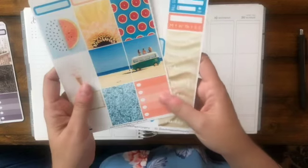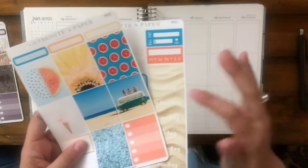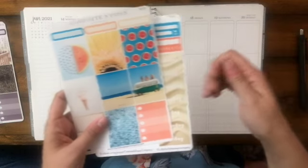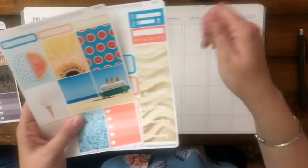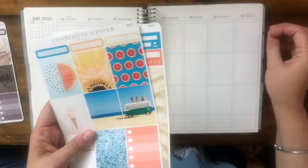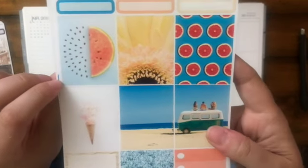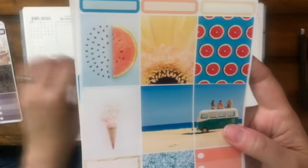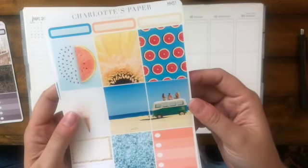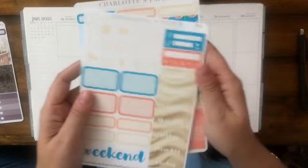These two together make a very summery, sweet kit called Summer Fun. I love to use these when I'm doing memory planning because I don't need a lot of extra full boxes or quarter boxes since I'm journaling as I go. If you're a person who likes to write by hand more than use stickers, this is perfect. I love the pops of pink and blue — it's very summery and really pretty.